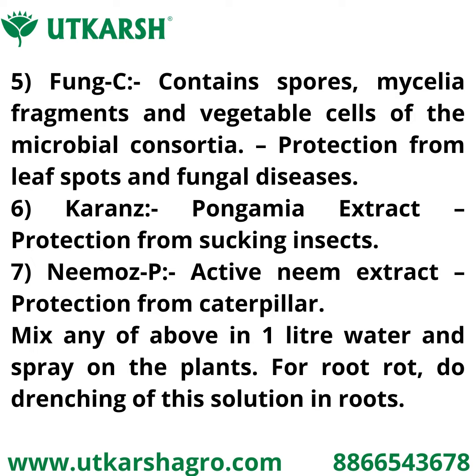Fifth is Fungsy, which contains spores, mycelia fragments, and vegetable cells of microbial consortia. Fungsy protects plants from leaf spot and fungal disease. Sixth is Current, a gnomonia extract used for protection from sucking pests.